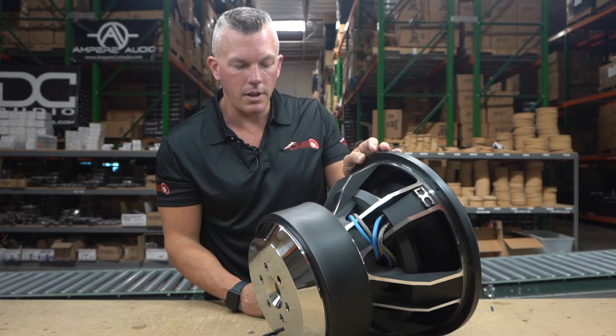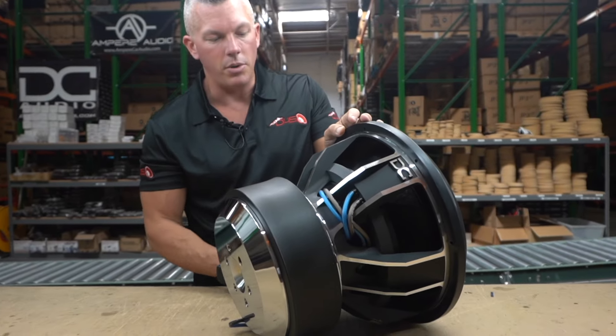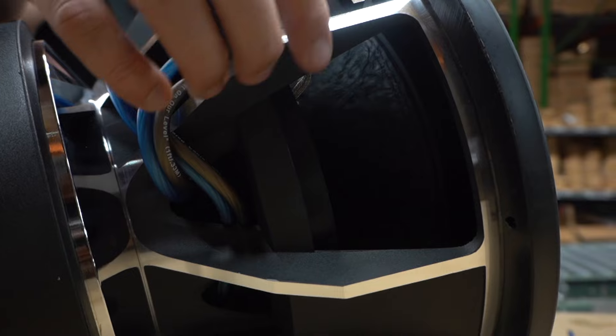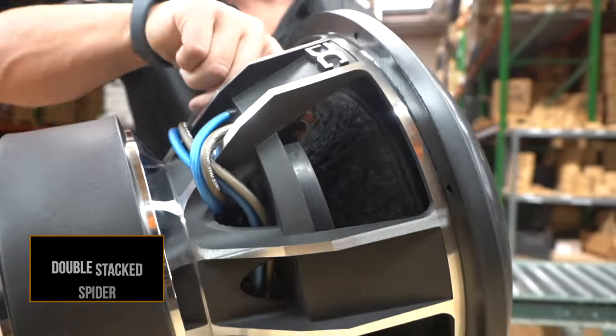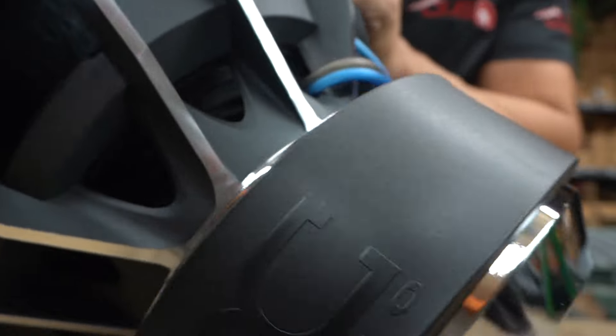He's got a good team of sub builders up there. You can see the quality on the glue joints and the parts that they use. Looks like double stacked spiders in here — you can see a raised spider landing for the top one right here. And you can get right in here to see these tensile leads, so it has dual tensile per lead.